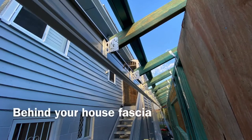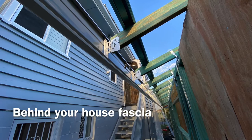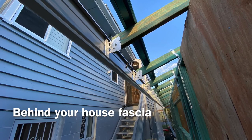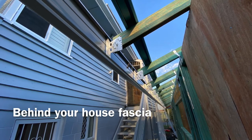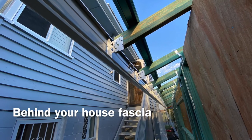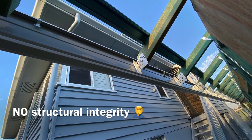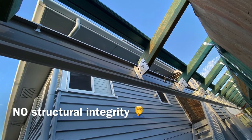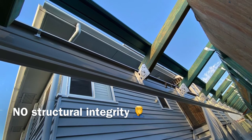One of the things we get asked a lot is: why isn't a fascia strong enough to support a patio? These are some great photos from a project we worked on recently. You can see the metal fascia on the end of the house, the rafters or trusses of the timber frame, and how the fascia is just using a little clip to sit on there — that metal fascia just clips straight on.